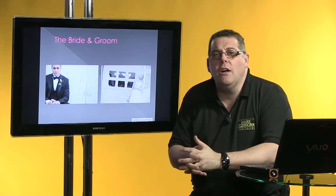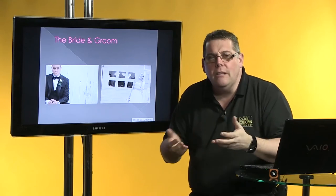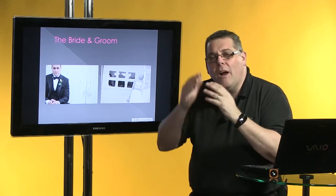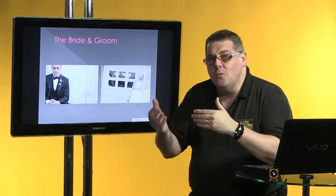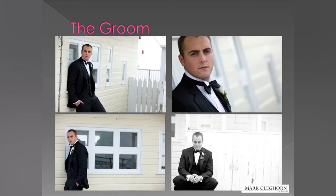The key thing is that all the time, not only am I trying to think about the lighting and the posing — or as I like to refer to it, animation — I'm also thinking about how these images are then going to be used in the likes of a wedding album. So let's start with the groom.